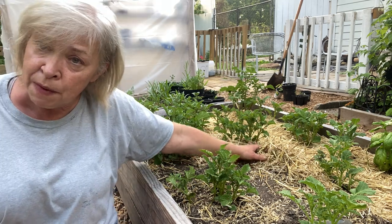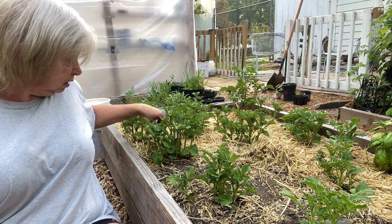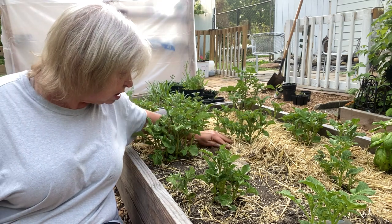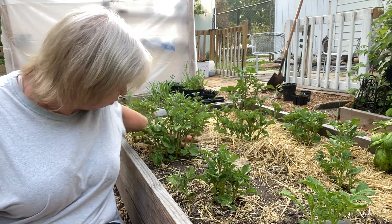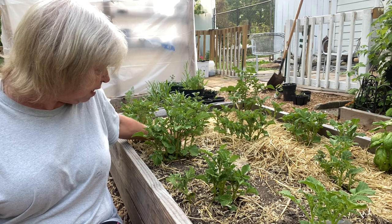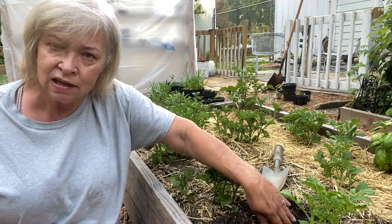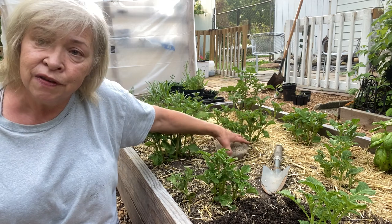It's been about a month since I fertilized, so I'm going to go ahead and fertilize as soon as I move all this mulch out of the way. I'm side-dressing with fertilizer.